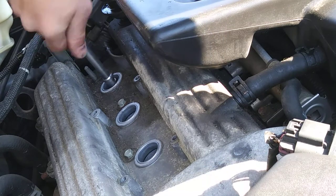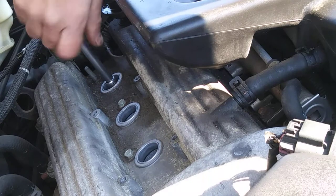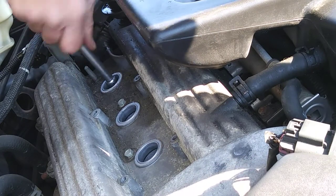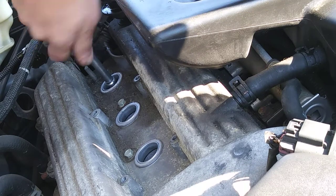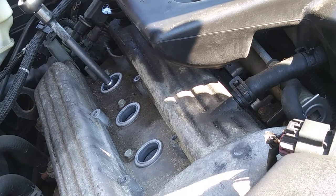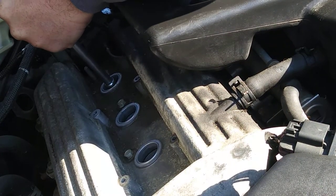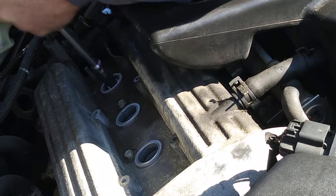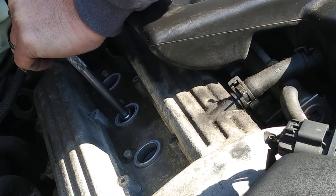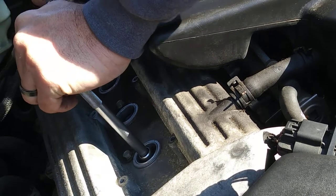If you guys have a Chevy Cobalt like this one, there was a recall on the ignition — check with your Chevy dealer. Go to the recall section and check if your car still has a recall on it. They did it for free. Just snug the plugs up — they don't need to be over-killed. It's just porcelain.